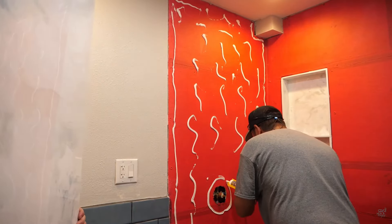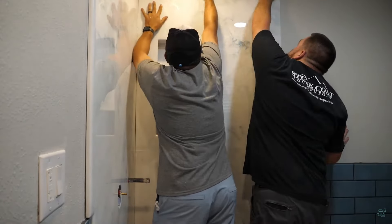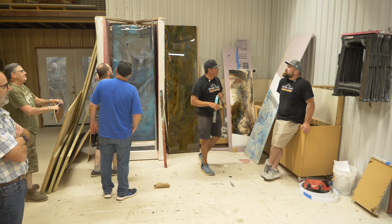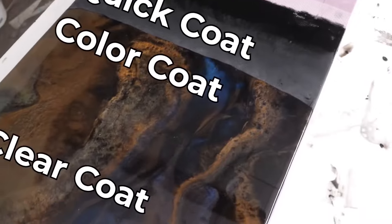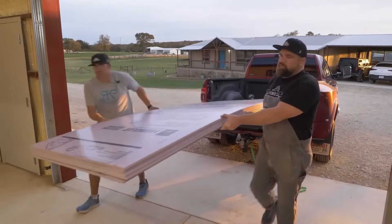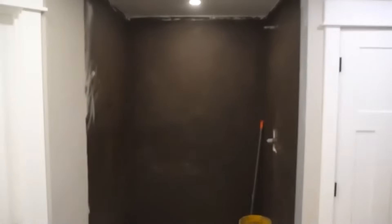Red Guard is a waterproof membrane that goes on the wall, so you don't rot out the wood behind it. You're telling me you want to have the shower wall prepped like you could install tile on it? Correct — before you install those shower foam walls. That's exactly right. 100% waterproof and customizable. Exactly.